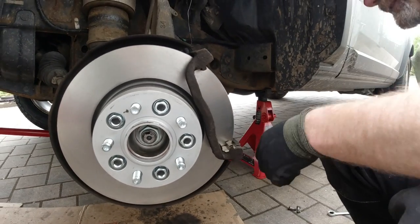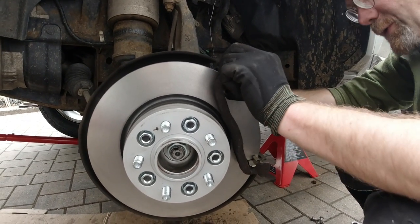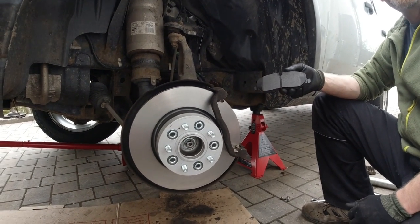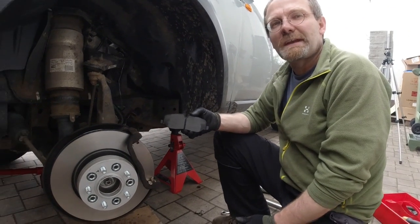These brake pads go back on. Brembo — if you get an Italian product and the Italian product behaves weird, it doesn't mean it's broken. It shows character.